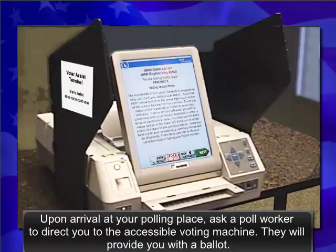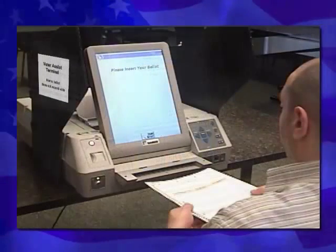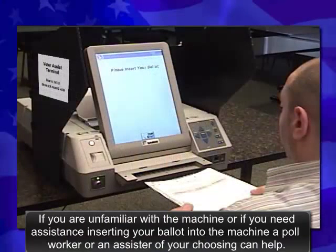Upon arrival at your polling place, ask a poll worker to direct you to the accessible voting machine. They will provide you with a ballot. If you are unfamiliar with the machine, or if you need assistance inserting your ballot into the machine, a poll worker or an assister of your choosing can help.